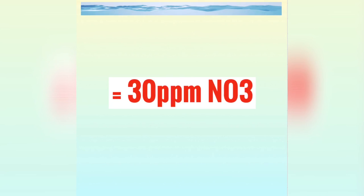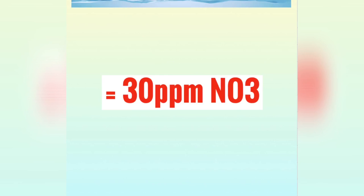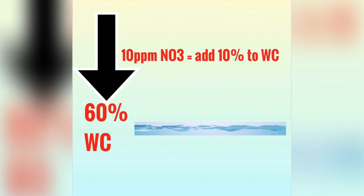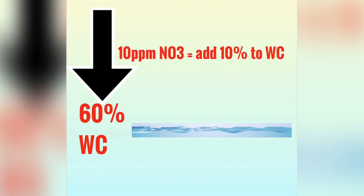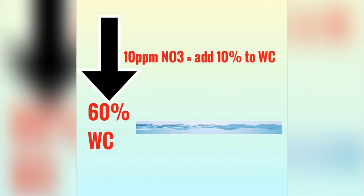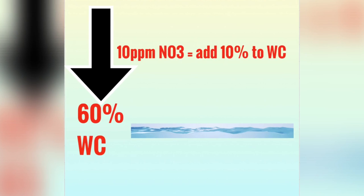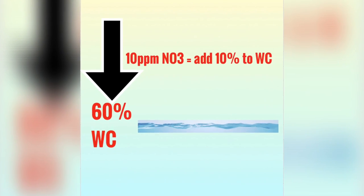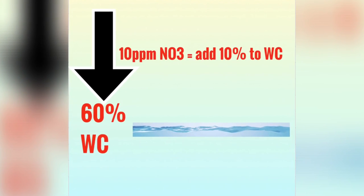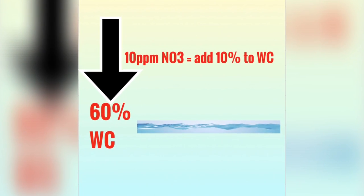Now imagine over time you're staying at 50% but your stock is getting larger — you're adding fish and food — so your starting point in the tank is going to progressively get higher. My advice is this: if you're getting a nitrate reading out of your tap, for every 10 parts per million out of your tap, add another 10% to the water change. So in my case, 10 parts per million out of the faucet means instead of a 50% water change, I'm going to do a 60% water change. That should allow me to keep up with the nitrate creep that will occur over time as my fish grow or I add stock.